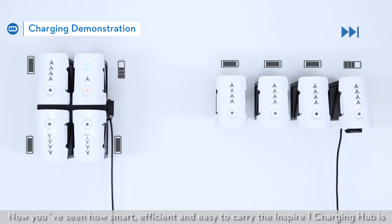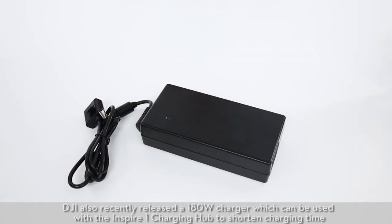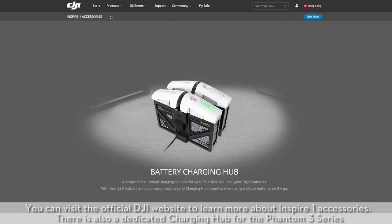Now you've seen how smart, efficient, and easy to carry the Inspire One Charging Hub is. Thank you for watching this demonstration. DJI also recently released a 180W charger which can be used with the Inspire One Charging Hub to shorten charging time. You can visit the official DJI website to learn more about Inspire One accessories.